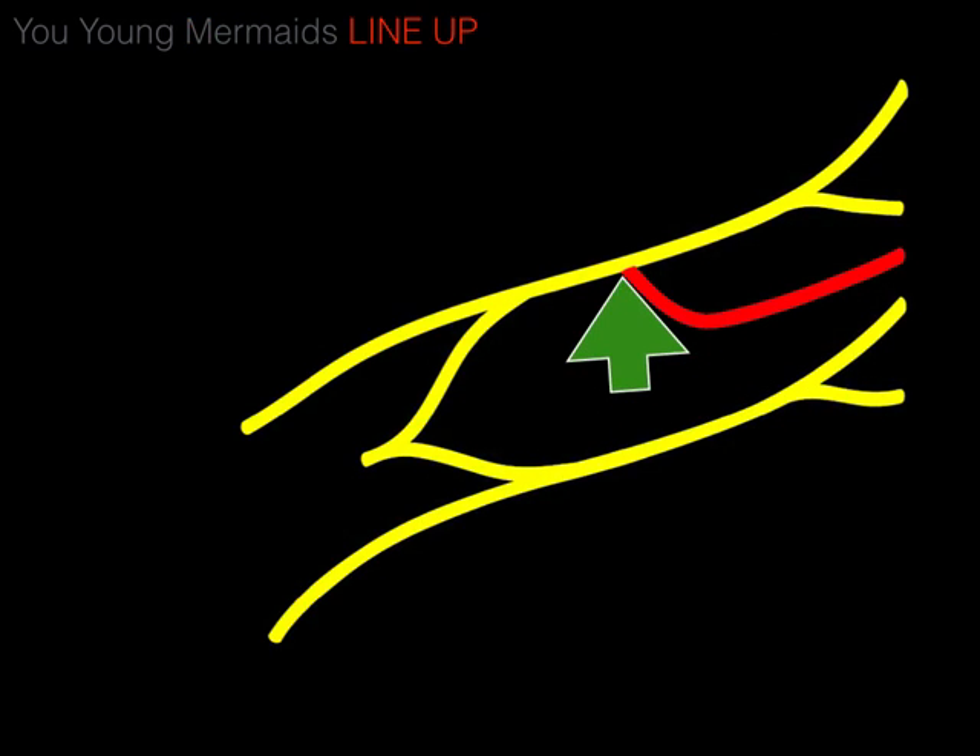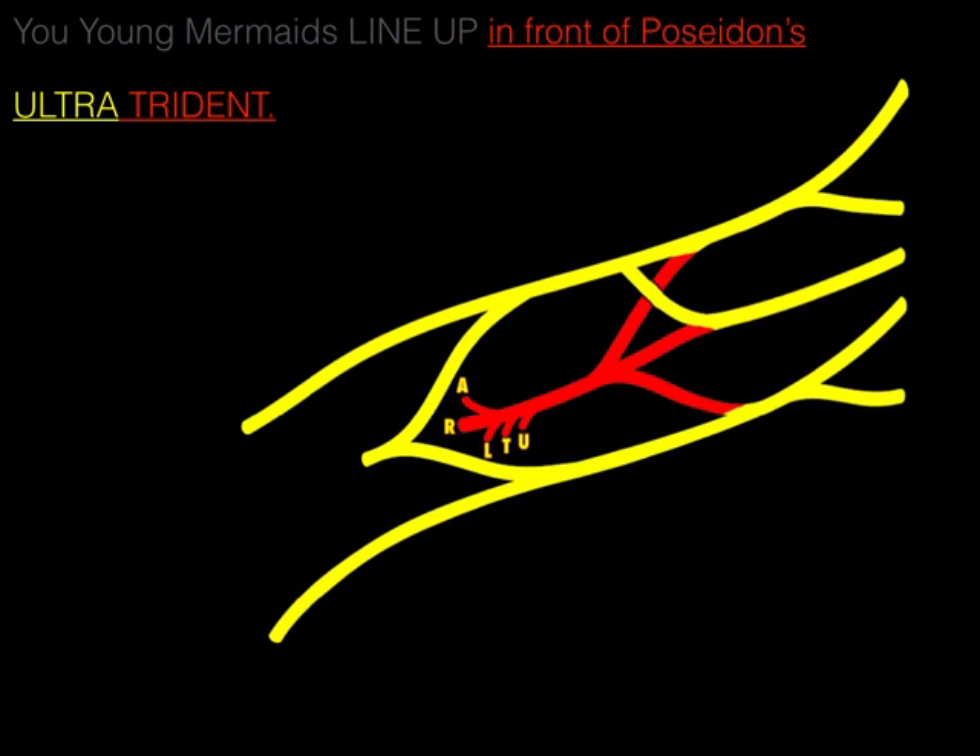There's a line and it goes up in front of Poseidon's ultratrident. The line up is in front of Poseidon's ultratrident — there's the trident.